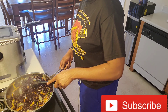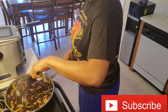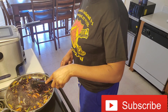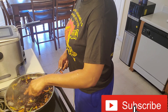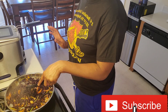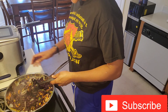Sometimes if I'm not using the purple rice, I use spelt spaghetti instead. That's what I use — if I'm not using the purple rice, I go ahead and use spelt spaghetti.